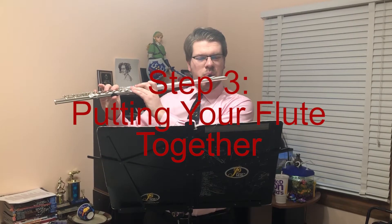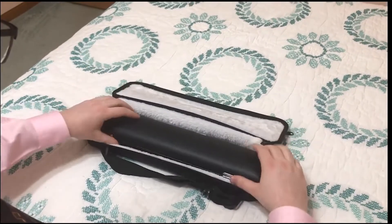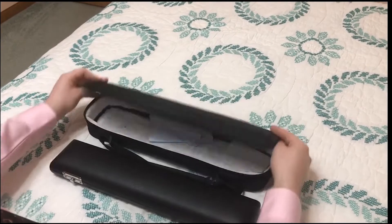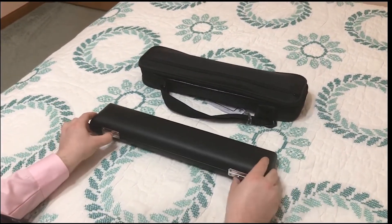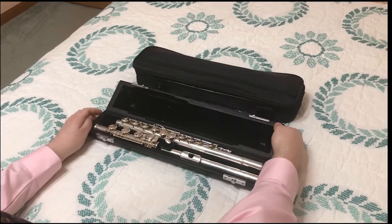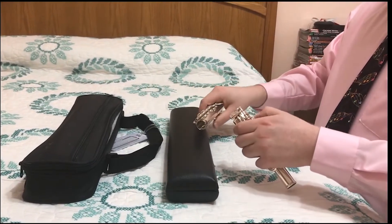Step 3: Putting your flute together. When putting your flute together, first you must open the case, revealing the beauty within — much like opening a clam to find a beautiful glistening pearl. Gently grab the body and the foot joint and slide them together.